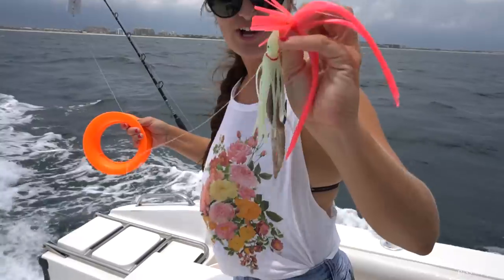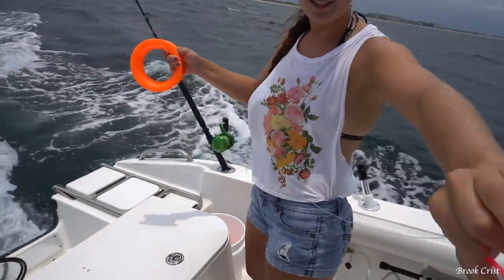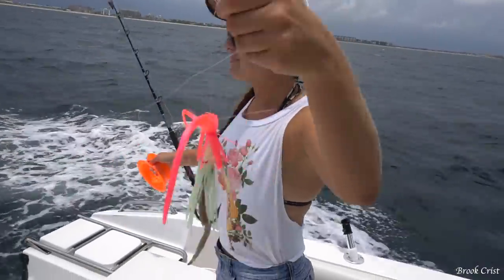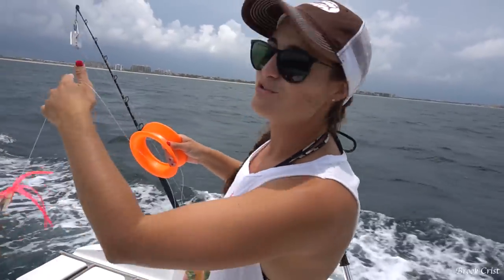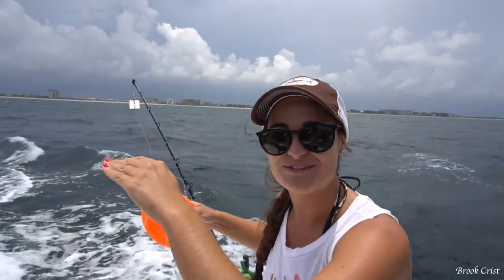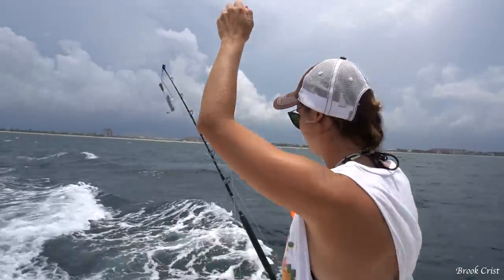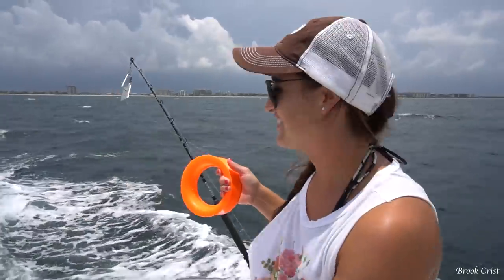So this is what we got going on: we have a bonita strip to a hook, to a little squid, to a sea witch on top. And then we have about a 30 — actually more like a 50 — foot leader connected to a planer. What the planer does is it goes down into the water and gets your bait deep in the water column, if you're not trolling on the surface.